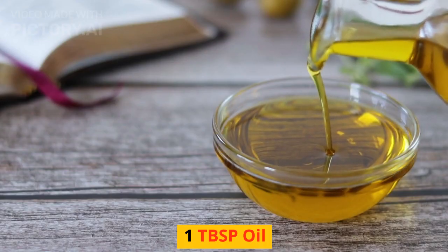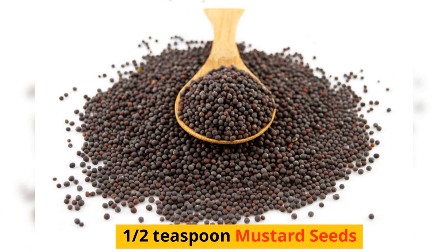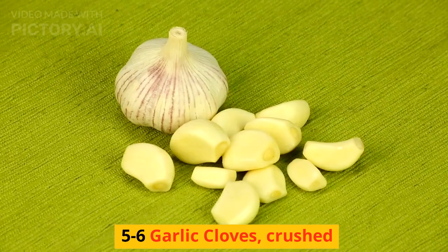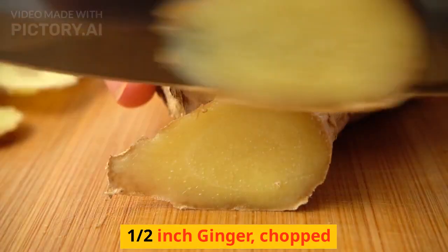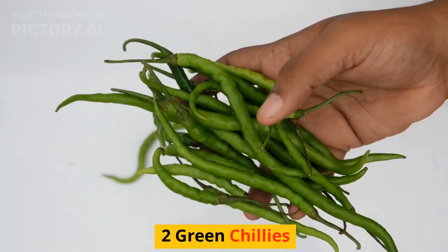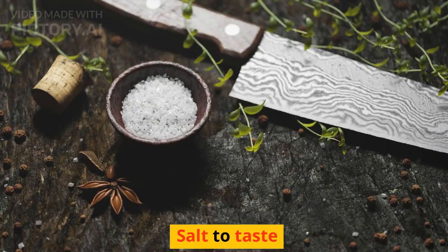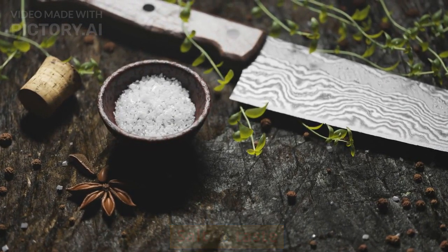Ingredients for aloo masala: 1 tablespoon oil, half teaspoon mustard seeds, 8-10 curry leaves, 5-6 garlic cloves crushed, half-inch ginger chopped, 2 green chilies, and salt to taste.